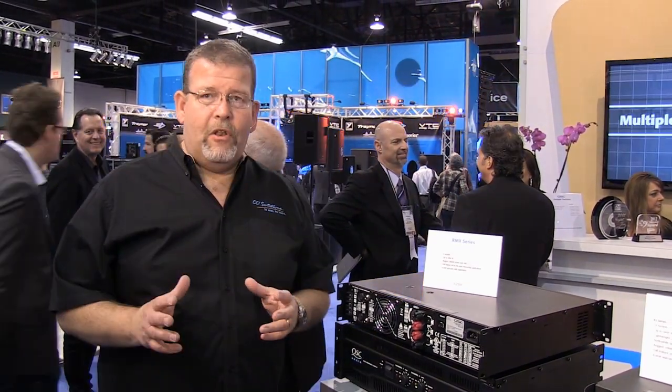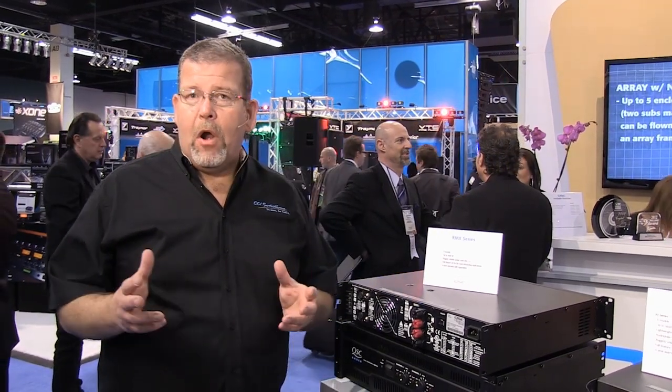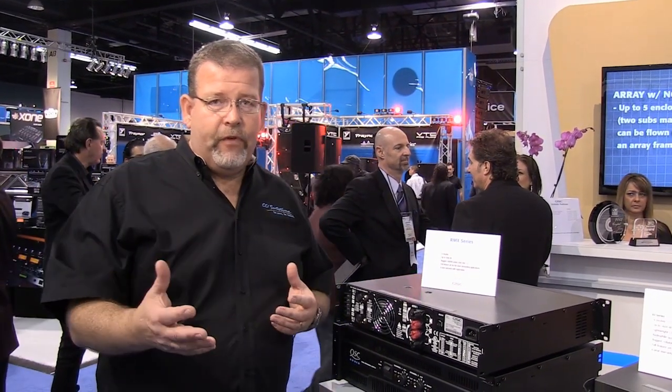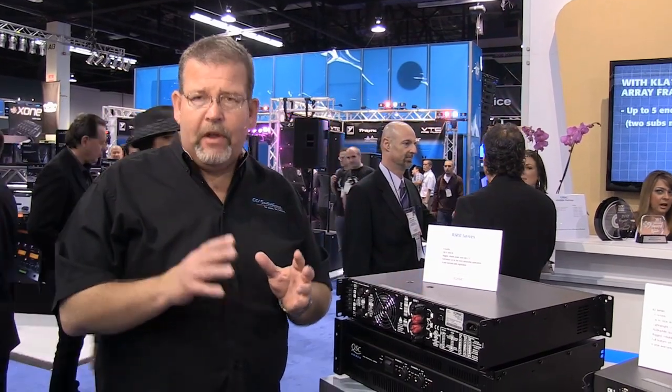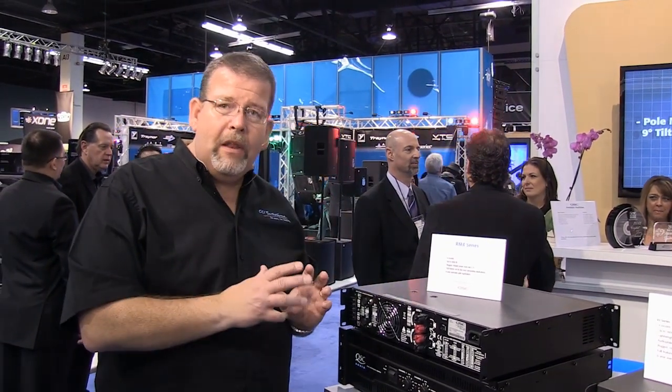QSC has specialized in providing really high-value amplifiers to the market. Their amplifiers have been extremely reliable, they carry a six-year warranty, and they've got four or five different series, so it's really kind of difficult to tell which series you need for a particular application. In this video, we're going to take a look at four of their series, tell you what each amplifier was developed for, and a little bit about the differences to help you make a selection.